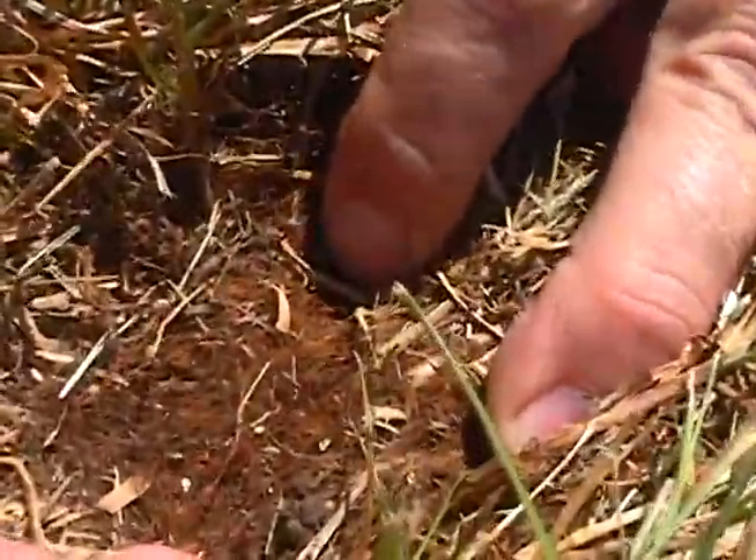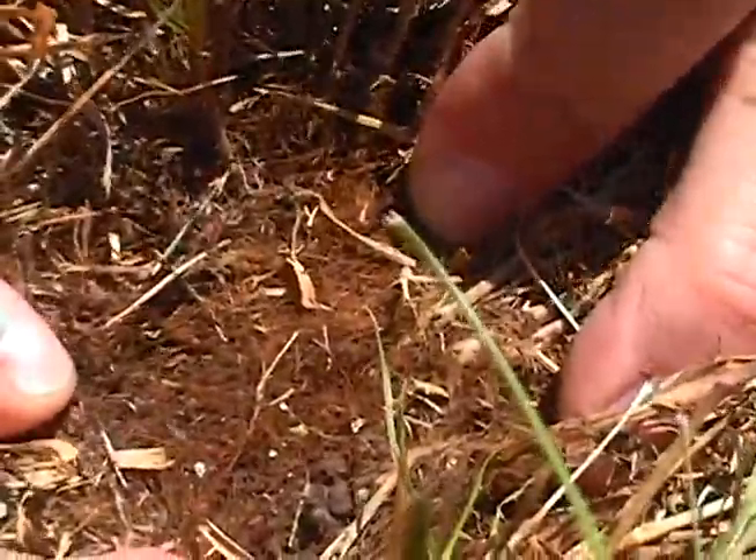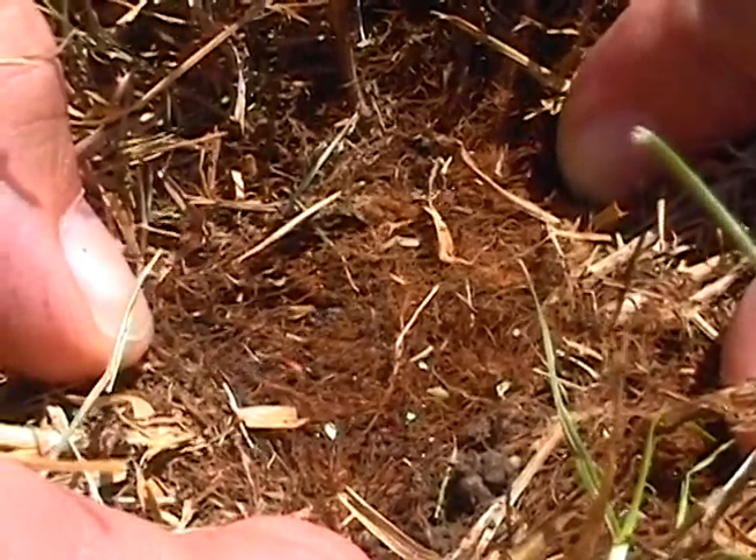Chinch bug nymphs and adults prefer to live and feed within the thatch zone.